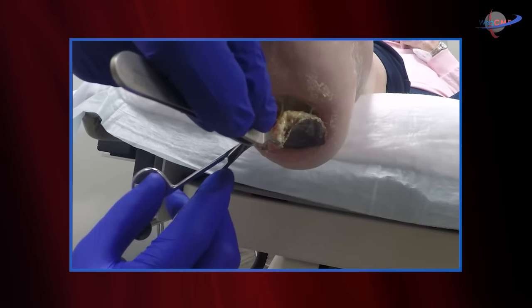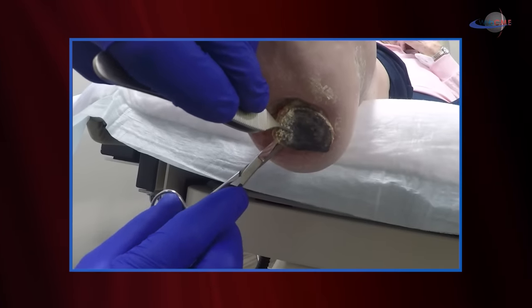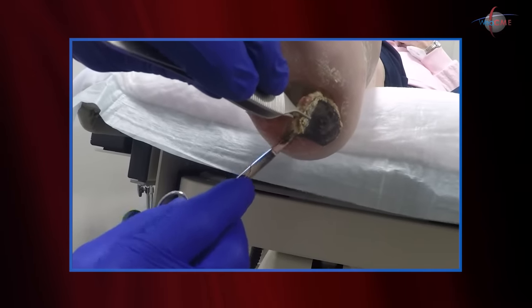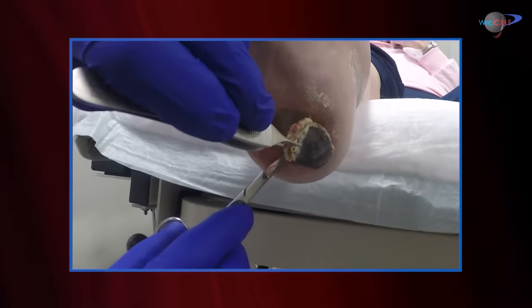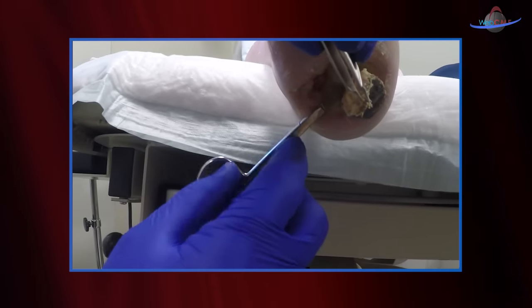We'll continue our dissection and debridement. You can see this eschar is almost completely mobilized. Again, the plane of tissue I'm in is that margin between the non-viable and the underlying viable tissue.